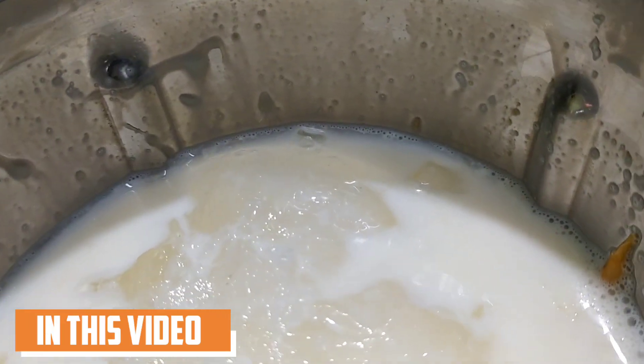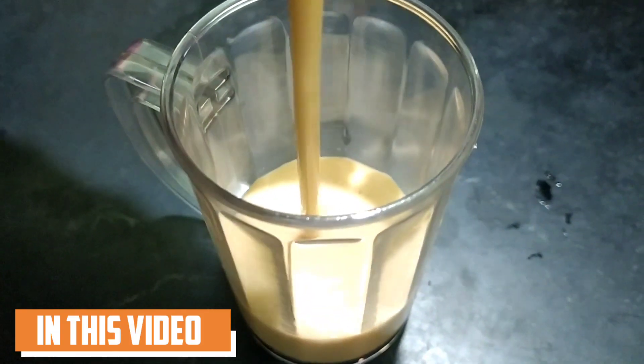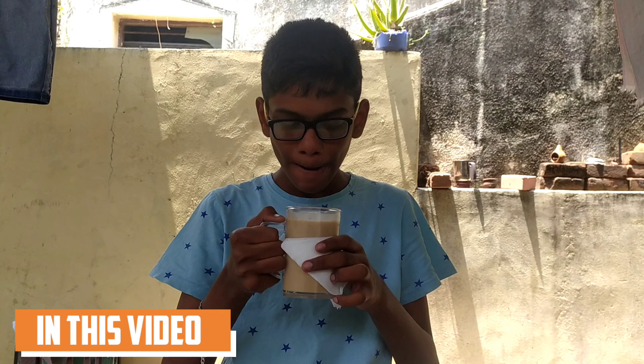Oh, there's ice. I see, it's very thick. It's very thick. Good.